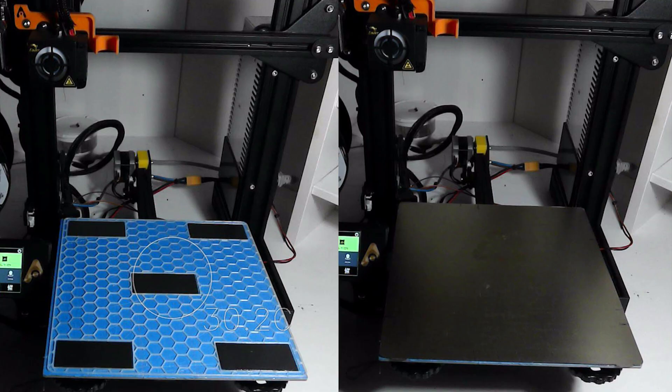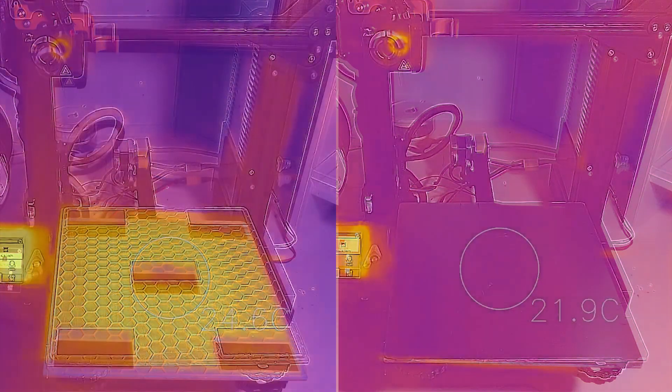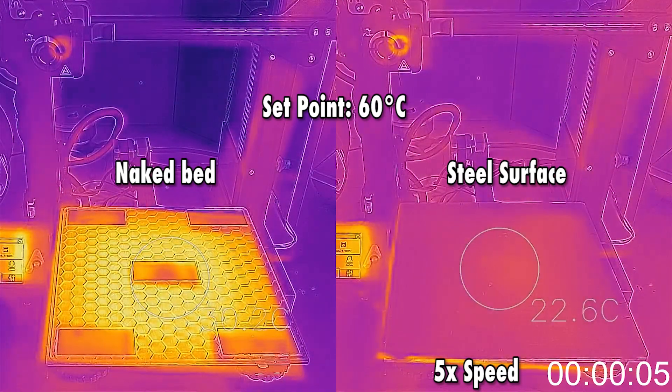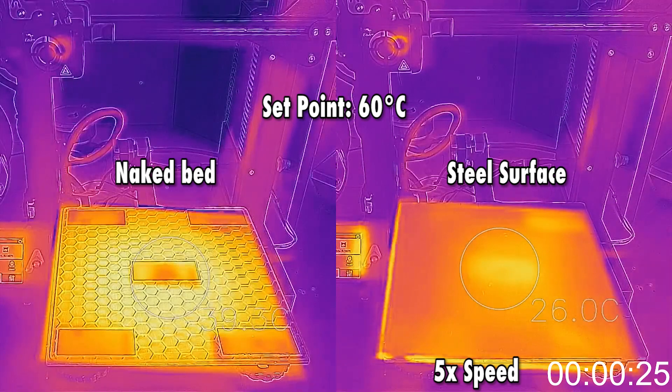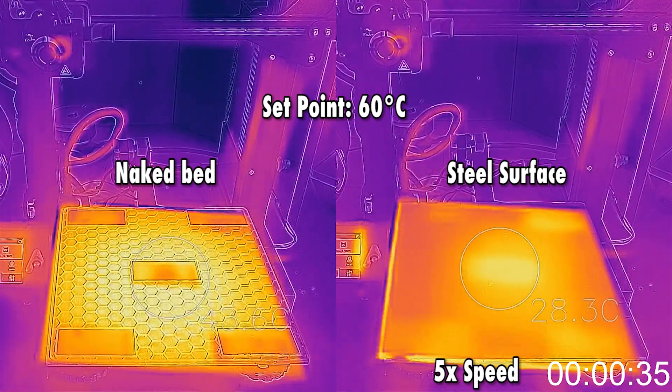Now this is the setup of the experiment. On the left you see the naked bed, on the right you see my build surface, and it's of course two subsequent shots. And now we go into the infrared — you see a spot in the middle, not very easy to read on the left hand side, but anyway that's a spot marking the temperature.